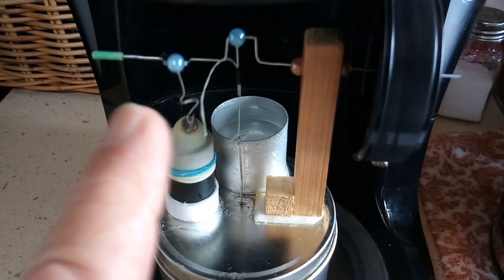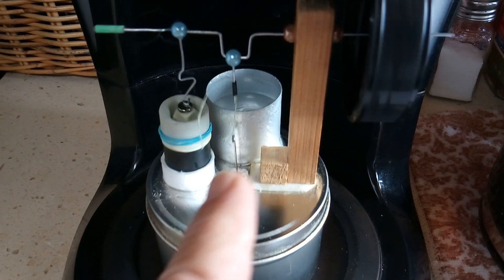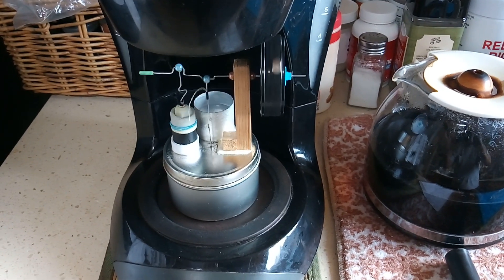You just pull it up and down to adjust the displacer rod. I've got a little metal cup with some ice water in it to differentiate the heat. That's my little coffee maker Stirling — real fun!